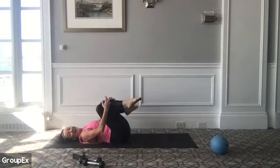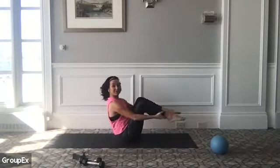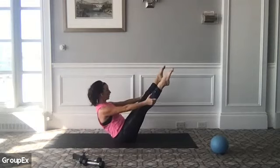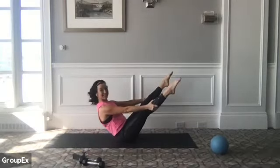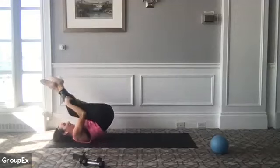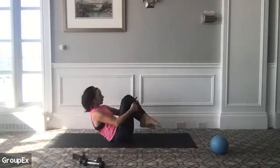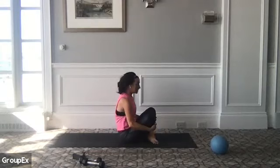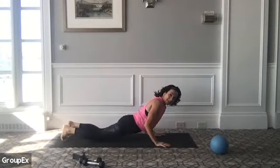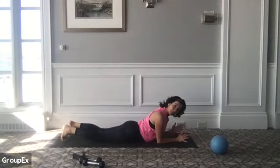Crossing at your ankle bones — option to stay here or to add a few little attempts at your teaser. Or it might just be a rolling like a ball. The teaser is a really tricky one because we're using quite a bit of core strength — maybe a tiny little bit of momentum, hopefully not too much. I'm going to bring my legs in today, that feels better for my body. Let's try a couple more. We're going to finish off with one last little set for our core.